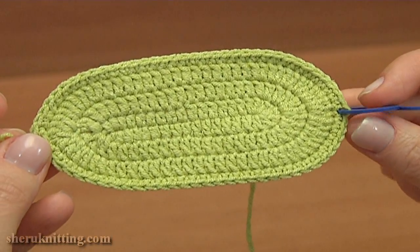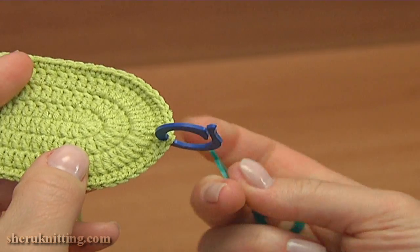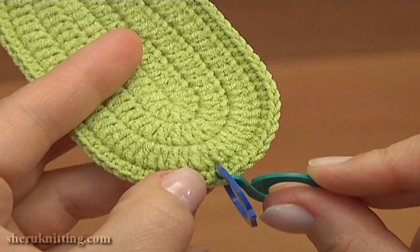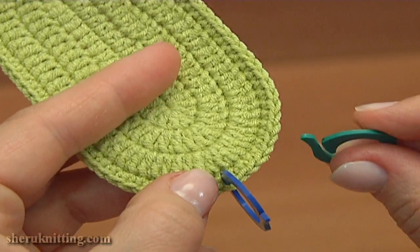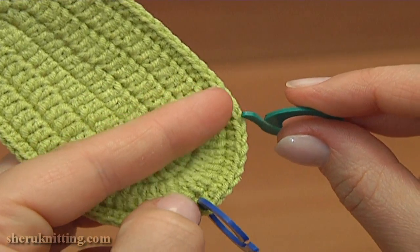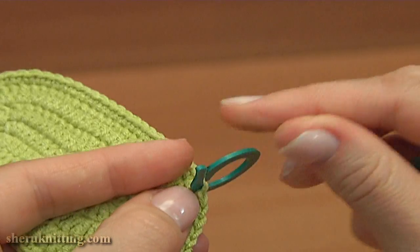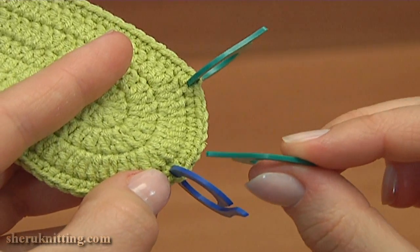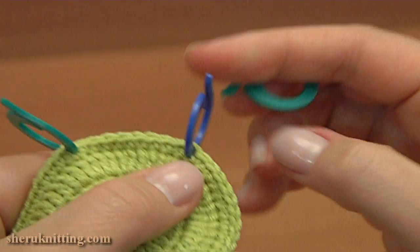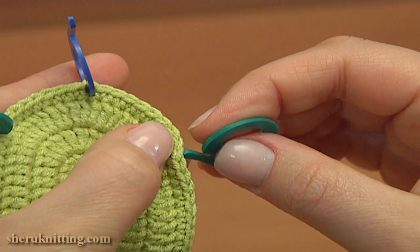Before we start the next round, take two more stitch markers. From the middle marker we already have, count nine stitches to both sides — do not count the stitch with the marker, count away from it. Skip 8 stitches to the right and insert a stitch marker into the 9th stitch. Let me double check: 1, 2, 3, 4, 5, 6, 7, 8, and the 9th one with the marker. Now do the same to the other side: skip 8 stitches and insert the stitch marker into the next stitch.